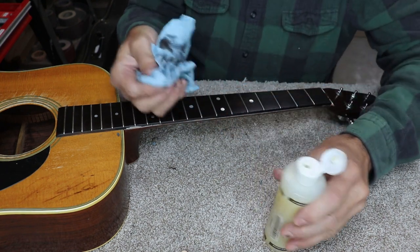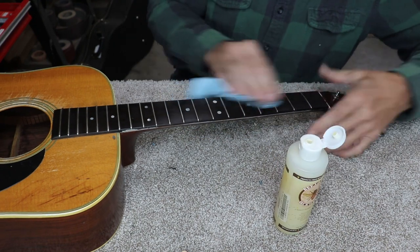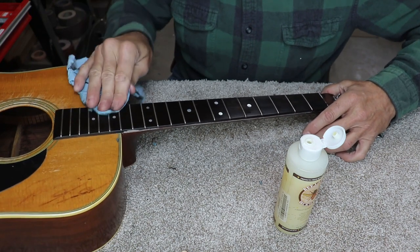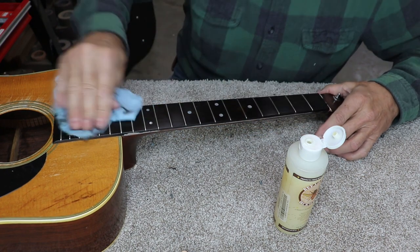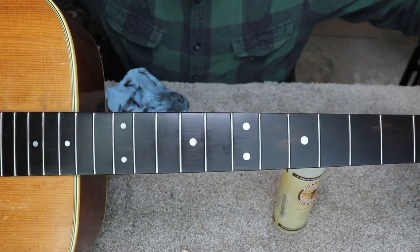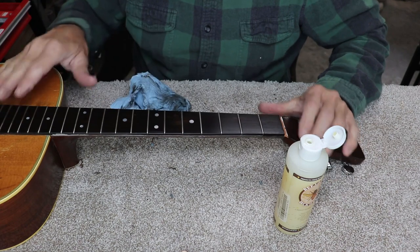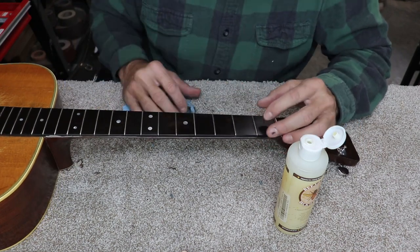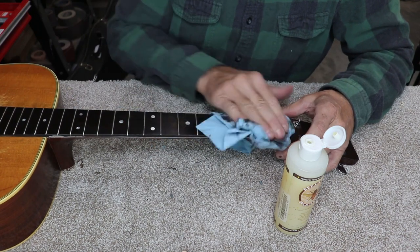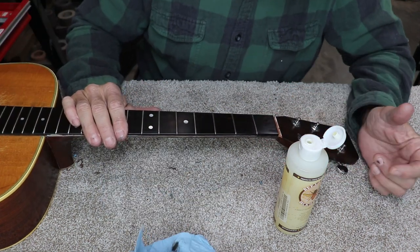I'm beginning to kind of think this stuff is growing on me — I kind of like this Be Good Wax and oil. So there's the final fretboard. You can still see a tiny amount of fingernail groove in there. I kind of do that on purpose — I go down and take it almost all out, leaving maybe the very deepest spot just barely showing. That way you know you're not going way below where you need to be, and there's no point wearing out your wood, frets, and fretboard prematurely.